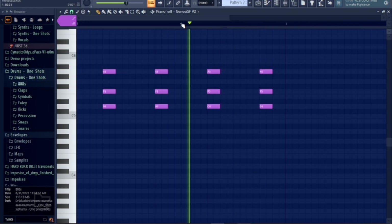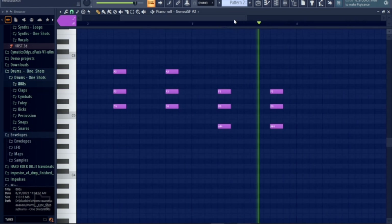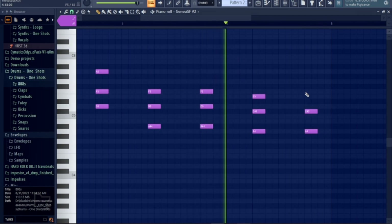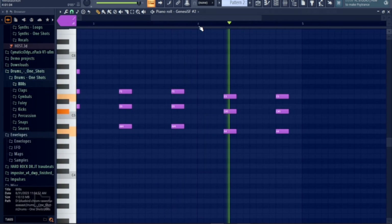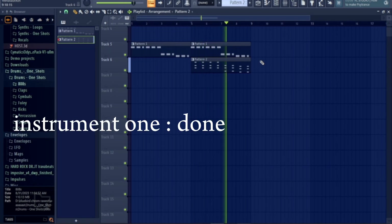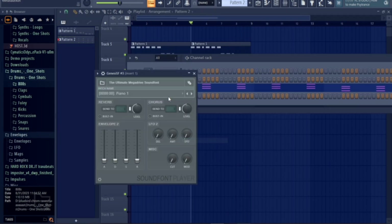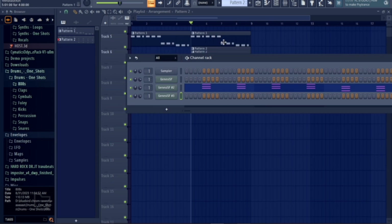Oh my god, that was already done. Okay, that should be it. You can really hear it coming together — I'm such a good composer, I'm the best. We're also gonna clone this one because we also need another instrument for spice, I guess. You can call it that.